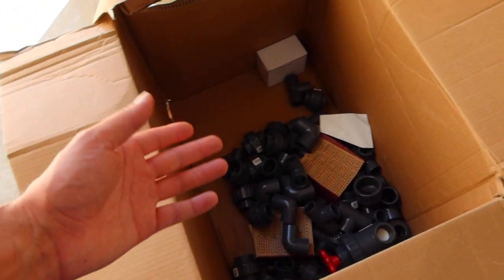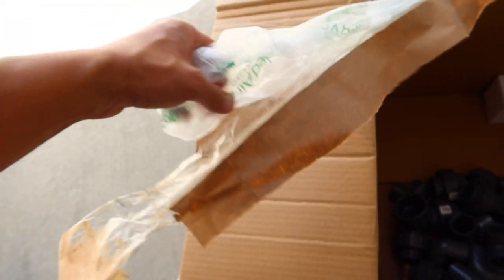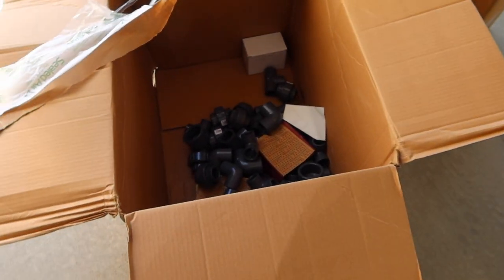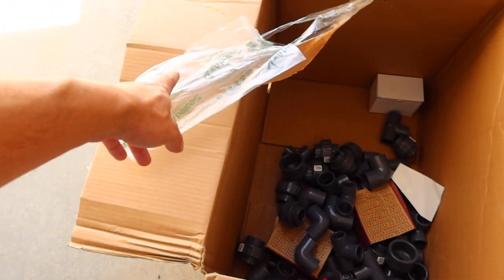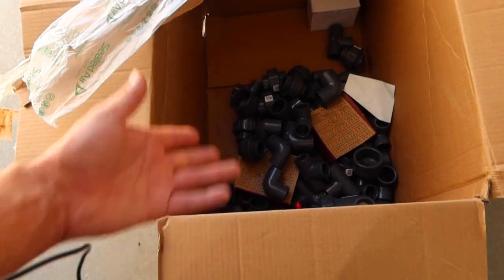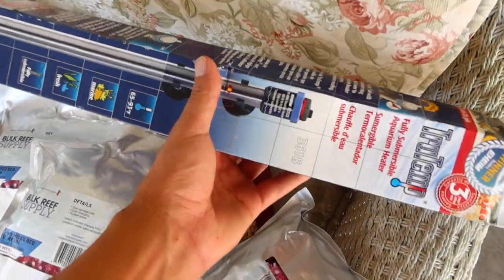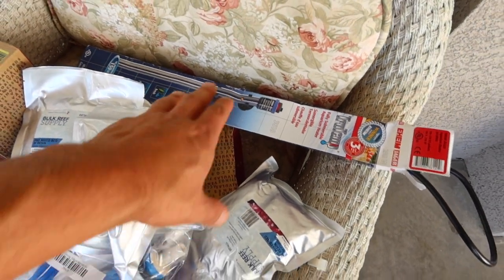Before I start, I thought I'd mention this box had all of that in here and it was packed with a bunch of little air-filled bags on top. They literally just threw stuff in here and used those to fill the top. For PVC it really doesn't matter, but we were very close to damaging the Eheim heater. Luckily it seems to be in good condition.